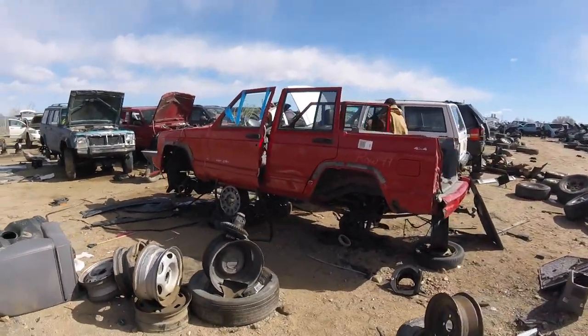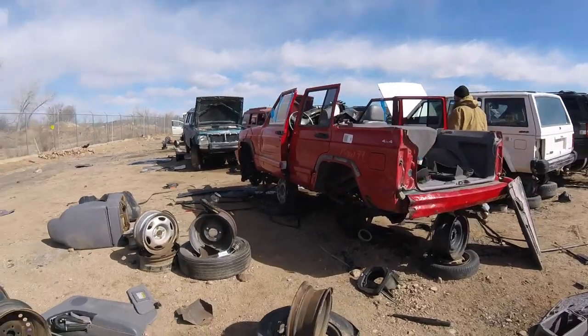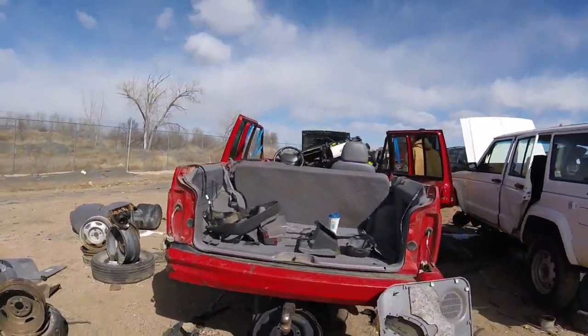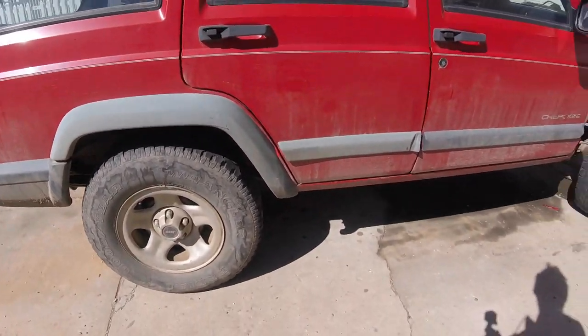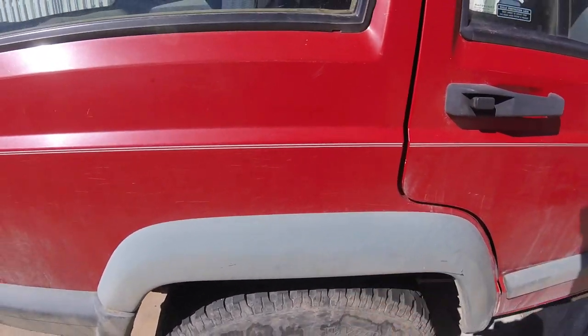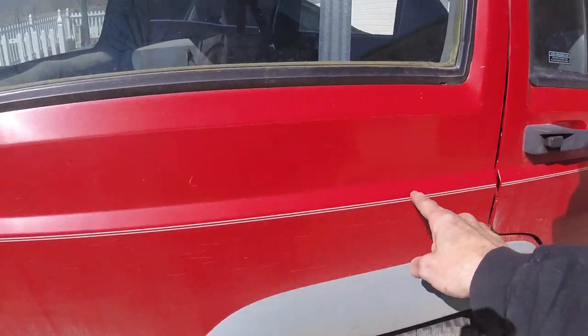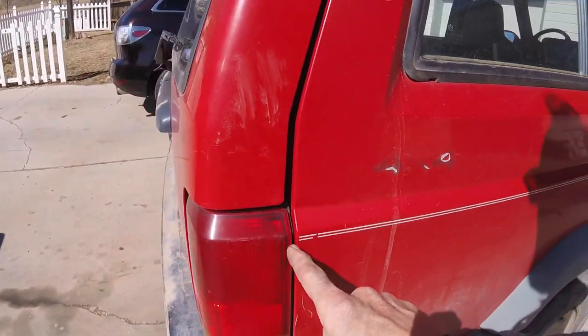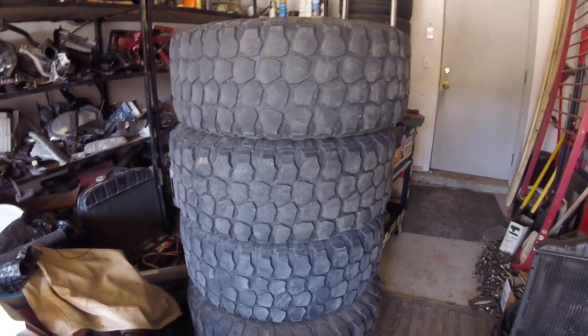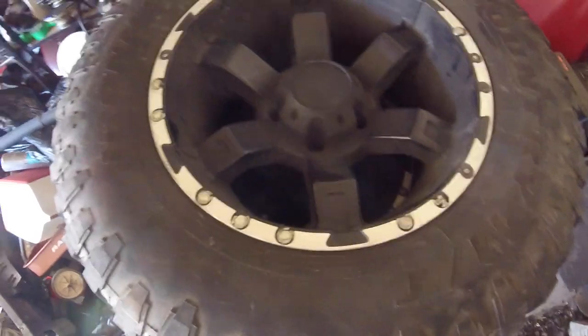Somebody really wanted to rebuild their Jeep with a new top. Today we're going to get these guys off because somebody wants them, I'm sure. I'm going to cut this up as high as I can, probably about this body line and back. Make room for these big bastards. I'm going to get these to fit today.